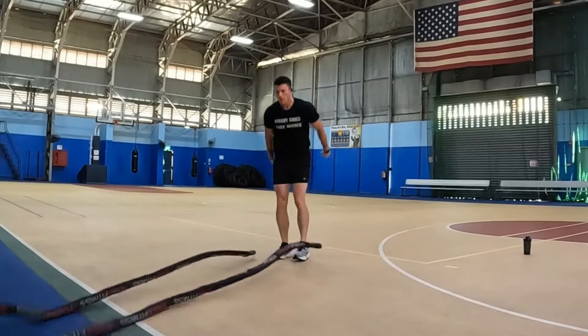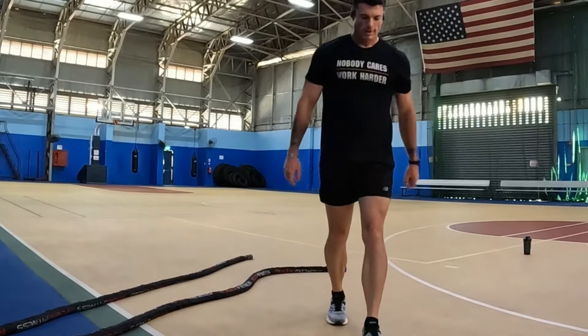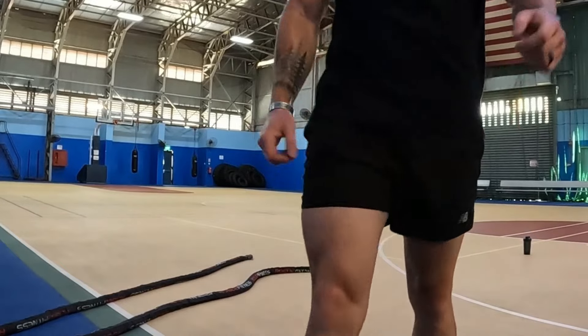You're done! Excellent work, you guys. You just finished your beginner battle rope workout. Good job sticking with it. If you need a little bit more of a workout, go ahead and take a break and run through this one again. Don't forget to like and subscribe, and I'll see you at the next Follow Me workout.